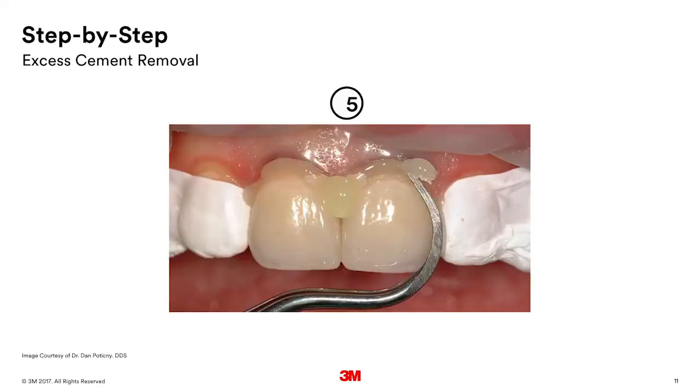I can speak about the cementation because I've done so many of these. There are really two ways you can do it. One way is to put the crown on, don't interrupt, don't try to wipe off the excess — just let it go. Then tack cure it with a one- to two-second tack cure. Once you do that, you can remove the excess and then do a final cure. The way I usually do it is to put the crown in and have the patient bite down on a cotton roll for about 90 seconds after the crown is seated. At that point I remove the cement and do my final cure. When we talk about a final cure, we're talking about 20 seconds per surface. Each dentist has their own way and will figure out which works best for them.